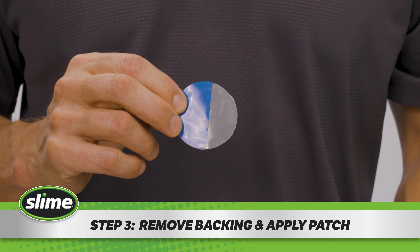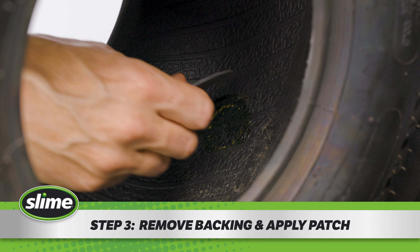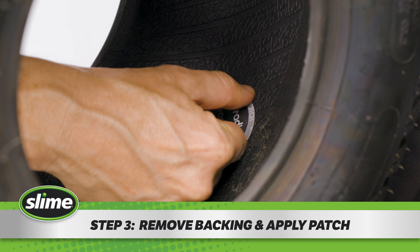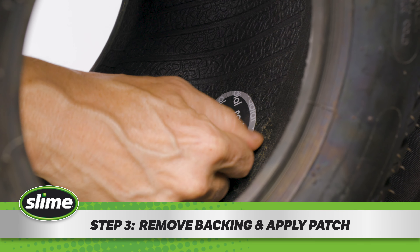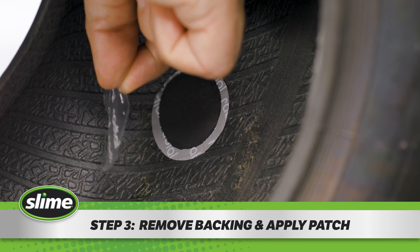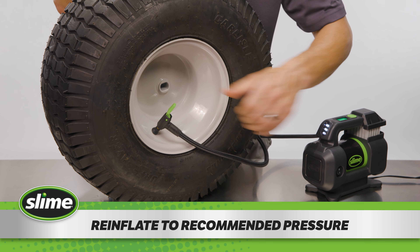Step 3. Touching as little of the sticky back as possible, remove the backing from the patch. Then apply the patch, centered over the puncture, and press firmly, especially around the edges. If your patch has a clear plastic film on top, you can remove it now. Then wait for the rubber cement to fully dry before inflating your tire or tube to the recommended pressure.